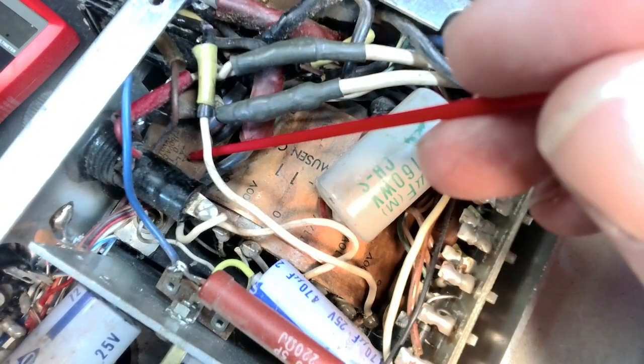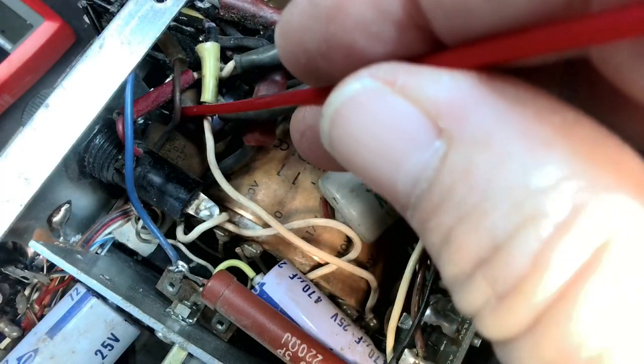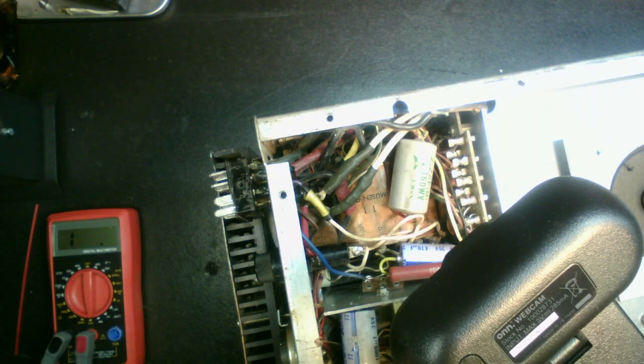We've got one right here — this is the 0.01, and right down in there is the 0.001. The 0.001 is the one I'm thinking might be the leaky one, and to tell you the truth it doesn't look pretty anyhow just from looking at it. It looks like the legs have gotten bent around in a weird way and it's kind of cracked the coating on the outside of it. So I'm wondering if there's maybe more damage — I can't see it very well and I'm going to have to get some of this stuff out of the way to get in there.